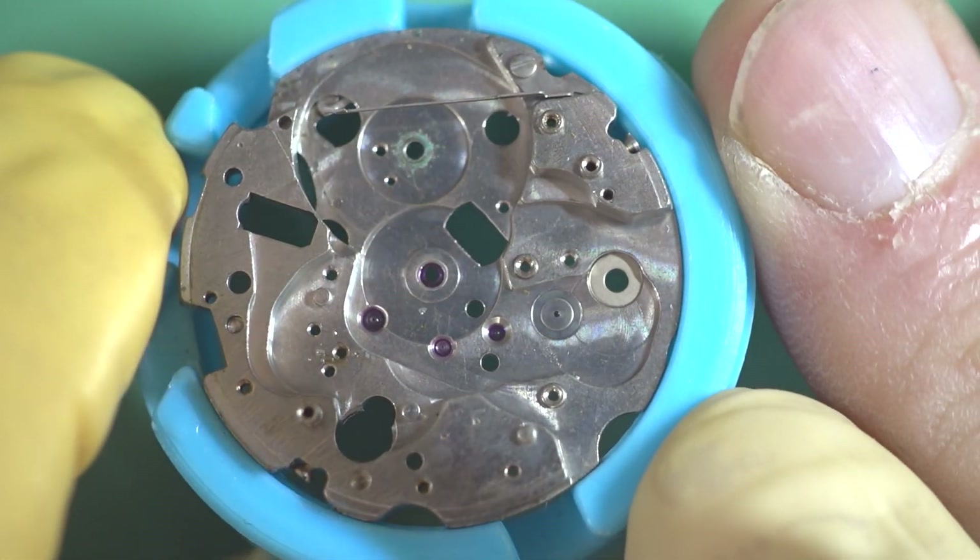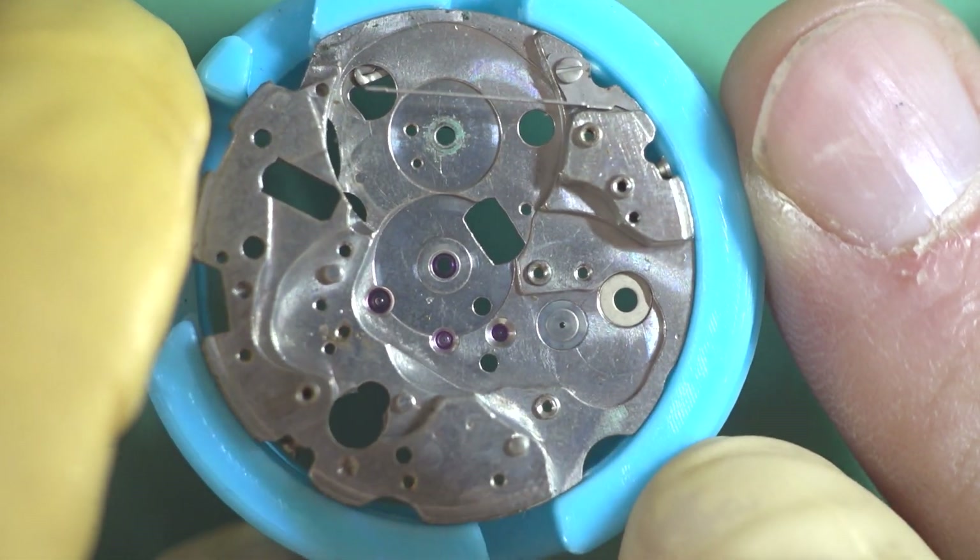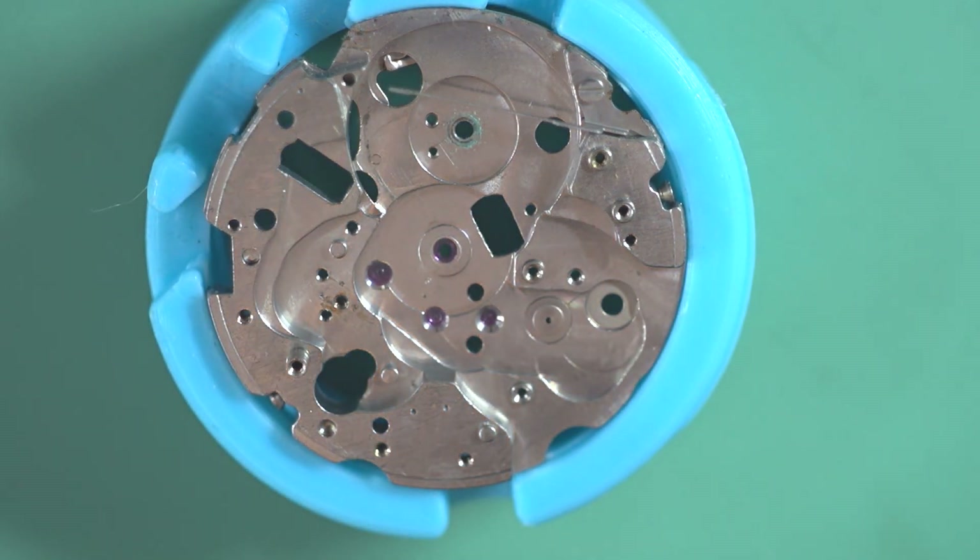Thanks for watching. I'll do another update on this watch again pretty soon and you'll see how it comes along and comes back to life.